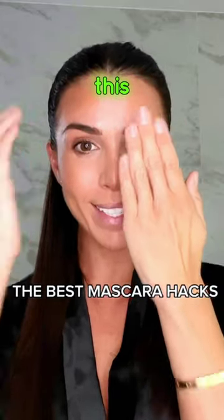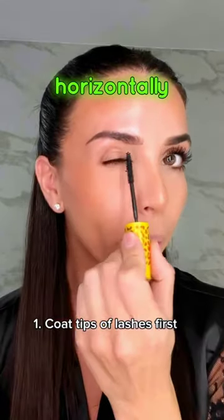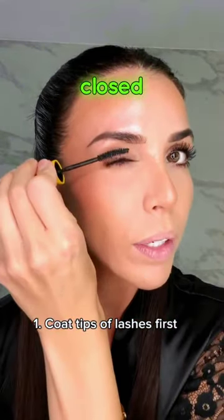Here's how to take your eyelashes from this to this. First, instead of starting at the root of the lash and curling up, we're going to start at the tips. Close your eyes and coat horizontally. Keeping your eye closed, coat the tops of your lashes.